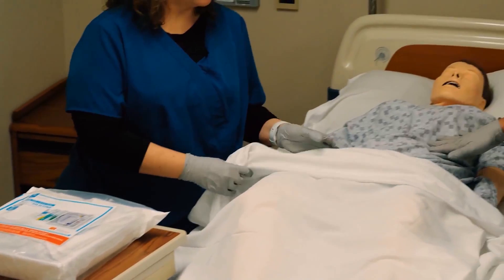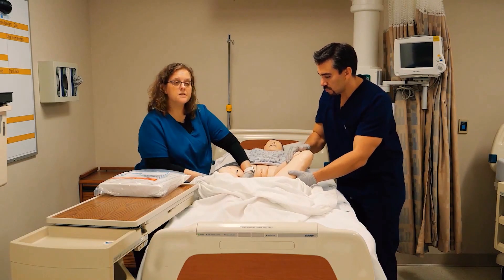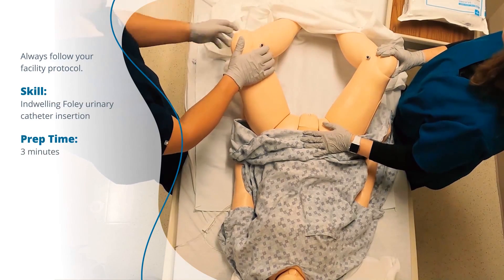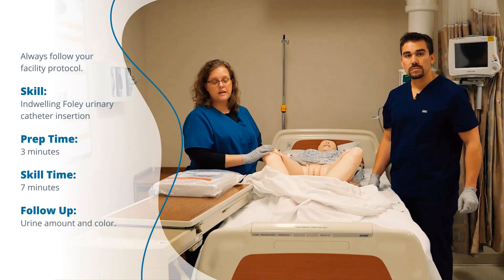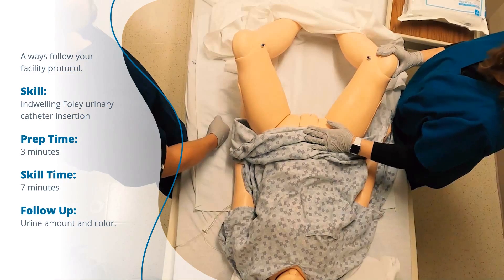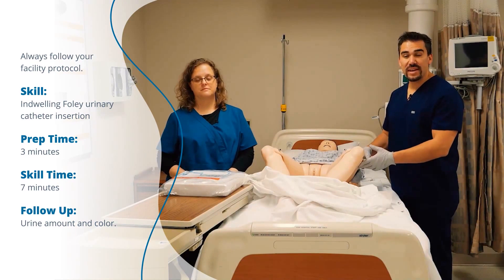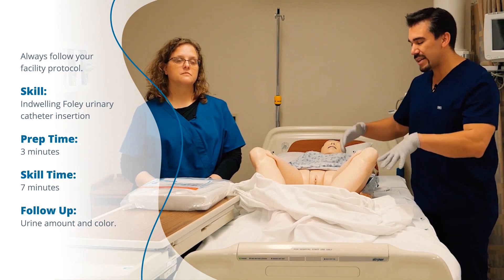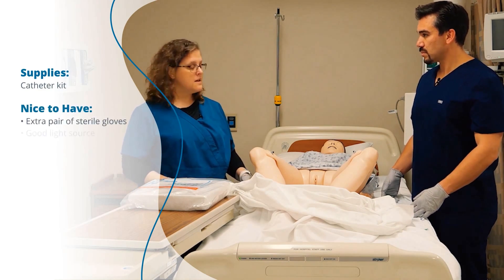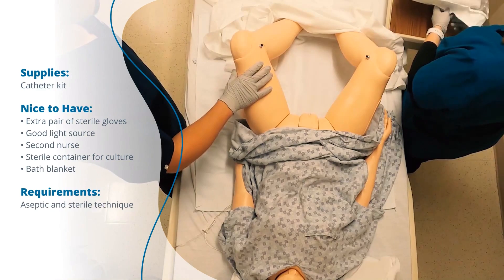Next, we're going to get our patient ready — tell her what's going on, expose only what we need to, and get her legs ready. Many hospitals now require two nurses at bedside to place a catheter because CAUTI rates — catheter-associated urinary tract infections — are so high. One of the biggest things is having the bed raised so you're not leaning over and hurting your back. If you have a difficult placement, you can put something under their buttocks to raise the urethra and meatus for better access.